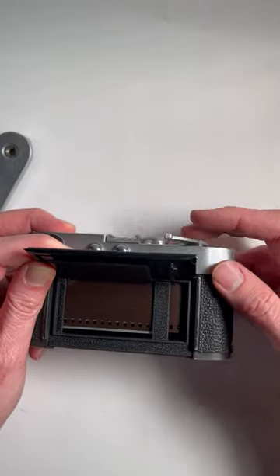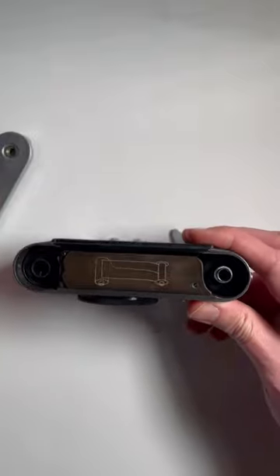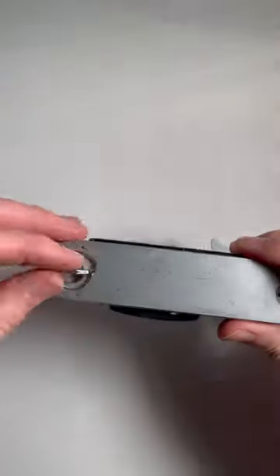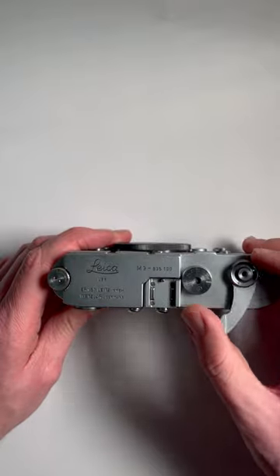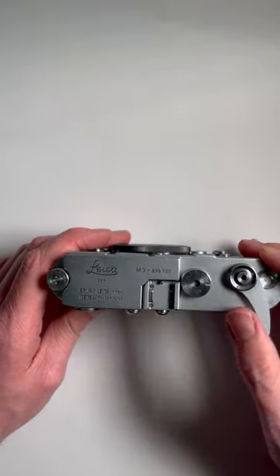You can do that by advancing the camera, taking a shot, close the back, make sure it clicks, return your base plate, and then lock the base plate in place. You'll see that when I advance this camera, if you watch these red dots, the red dots move — that means your camera's loaded correctly and you're ready to go take pictures.